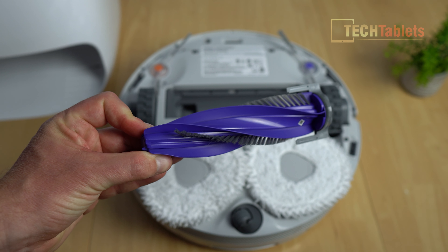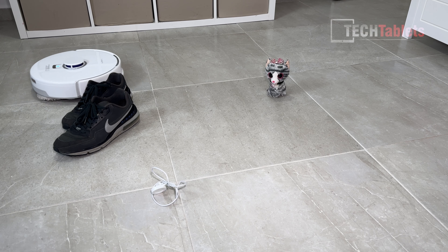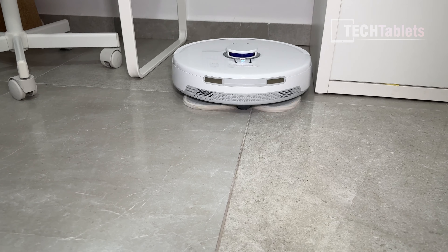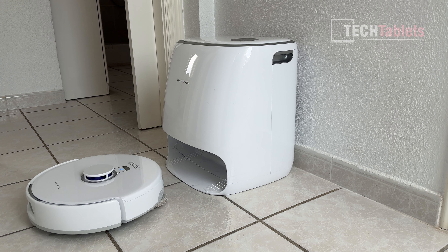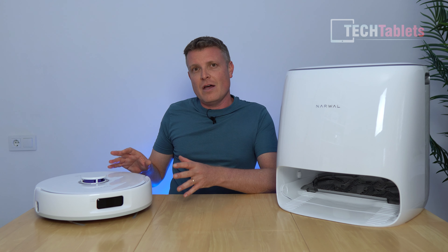Suction performance with the Freo X Ultra is very good at 8,200 Pa — really powerful. We've got mop lift with triangular mops that leave no gaps in the middle; the mop lift is 12 millimeters, those mops apply 12 Newtons of pressure and spin at 180 RPM. It features LiDAR 4.0 tri-laser navigation — side, front, and top. Mapping is accurate and fast, and it can detect dirtier areas via AI Dirt Sense, re-mopping until satisfied the floor is clean.